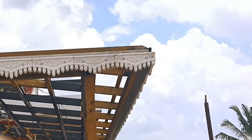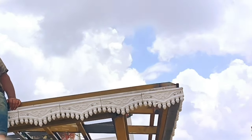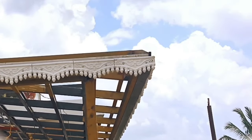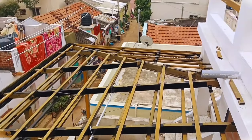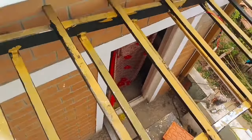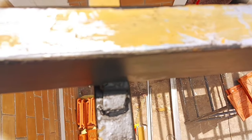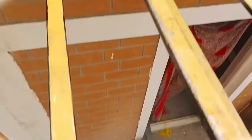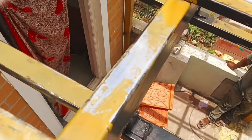We use self-tapping screws to fix the sheet and a magnet to lock. We use the same pipe as the ceiling. We weld the screws as well. The angle thickness must be considered, so we lock the ceiling properly onto the ceiling structure.